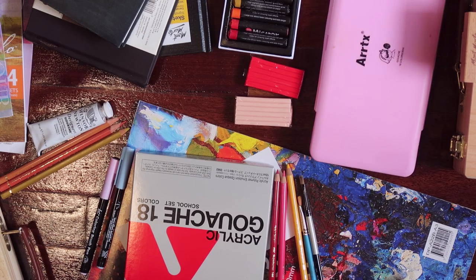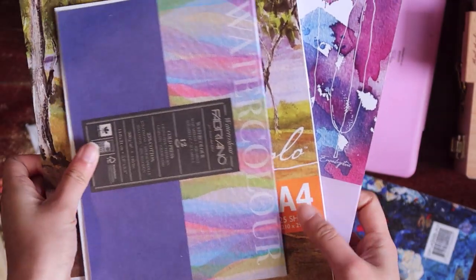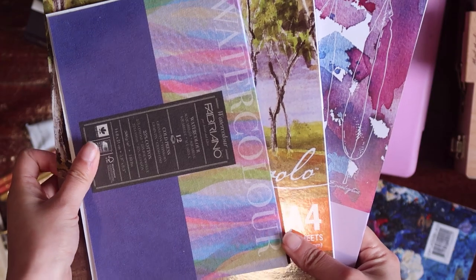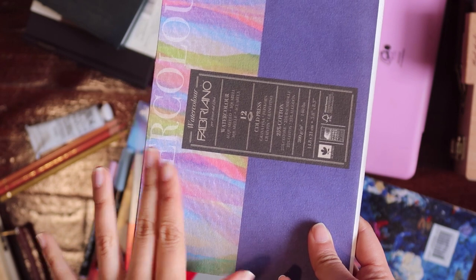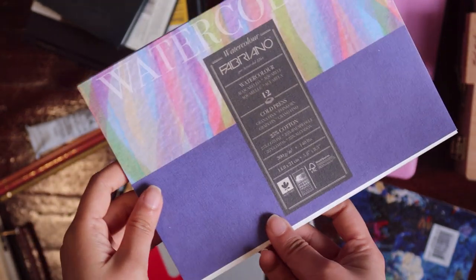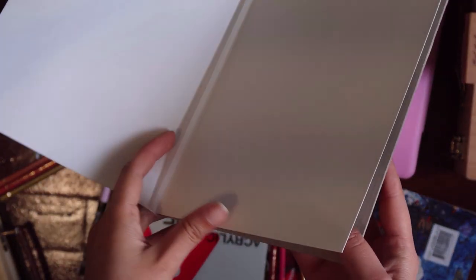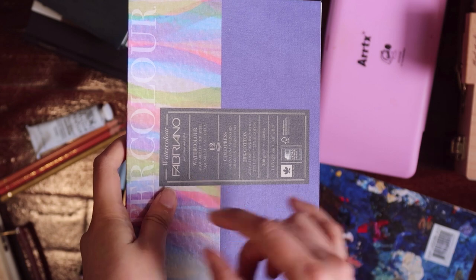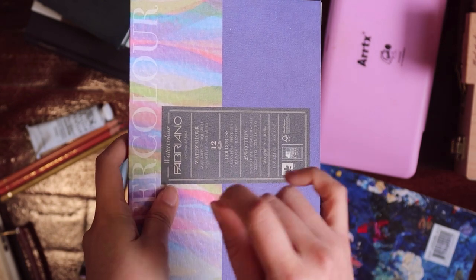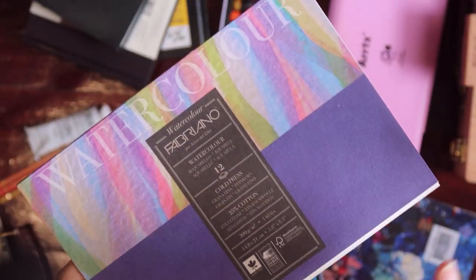The next one I want to talk about is painting pads. I got and used three different painting pads last year, and I always think this one is the best. I really love the texture and the thickness — I think it is 300gsm. There's one paper left, and I really love the feeling when I draw with color pencils after painting — the texture just remains.